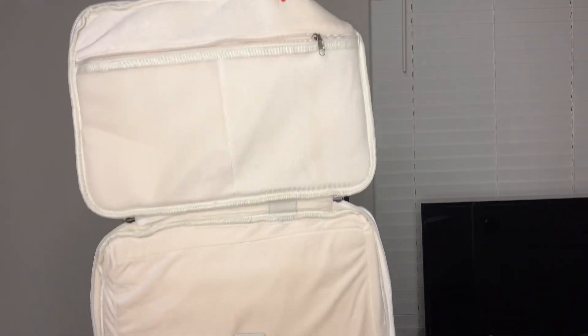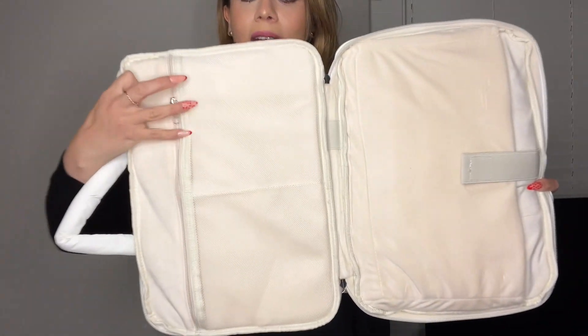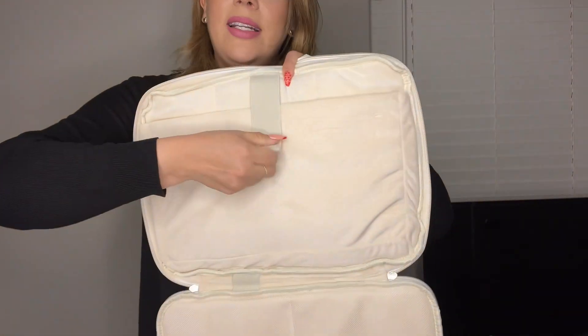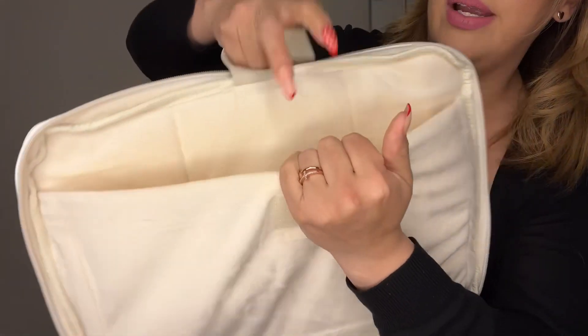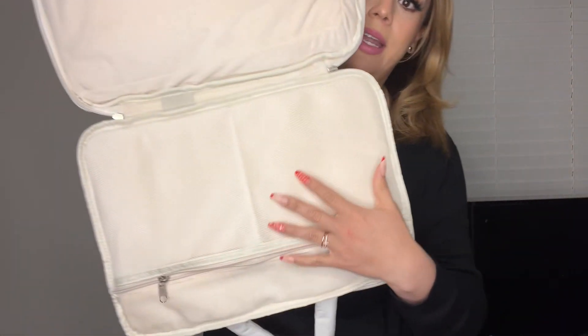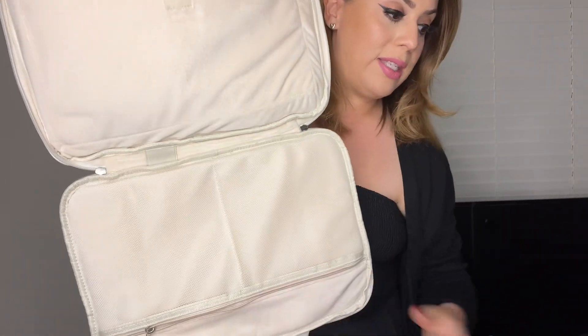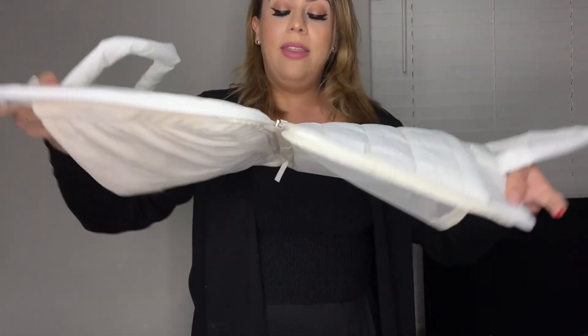This is all the way fully open — it does open like this, take a look. Here are the two pockets with the zipper, and then on this side it does have a velcro-style closure. You can place your laptop in here, and any additional accessories go on these two sides. I do like that it fully opens like this.